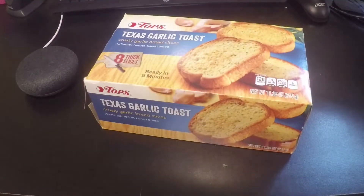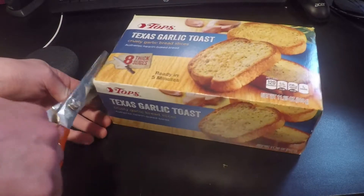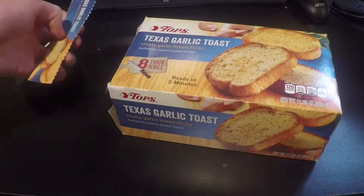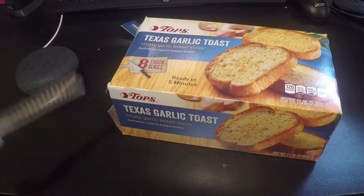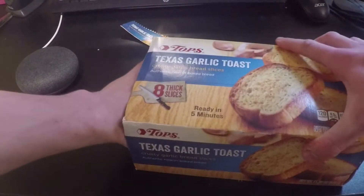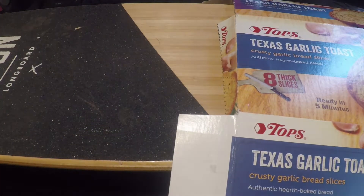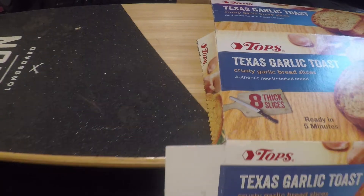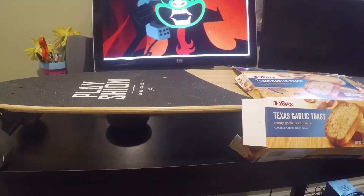Okay guys, so the Amazon package just arrived. I'm gonna be opening it. Oh, it's really in there — really gotta tug on it. Okay, I got it out. It was a little hard but I got it.